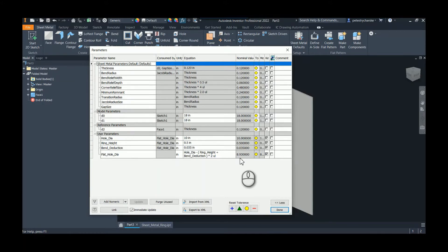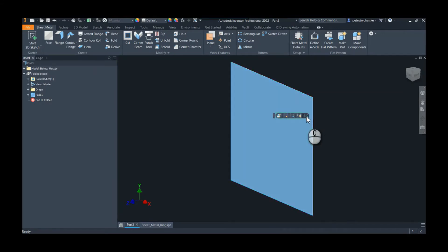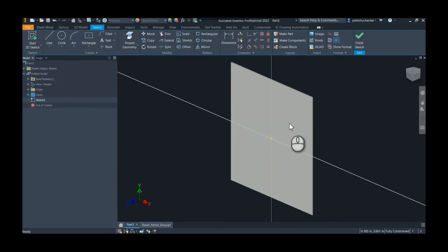That's going to be our final size — there are a number of ways that could be done. We could also handle this in a table format in the iFeature, so if you're curious about that let me know in the comments. Just to give you a perspective on what we're trying to achieve, I'll go ahead and create the feature. I'll go ahead and create a sketch.